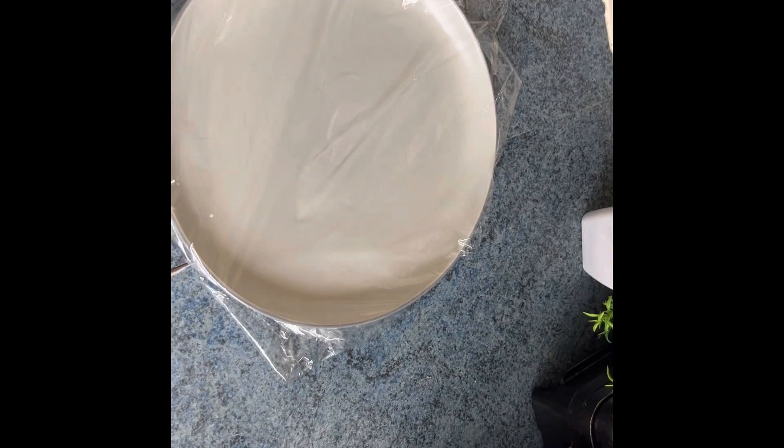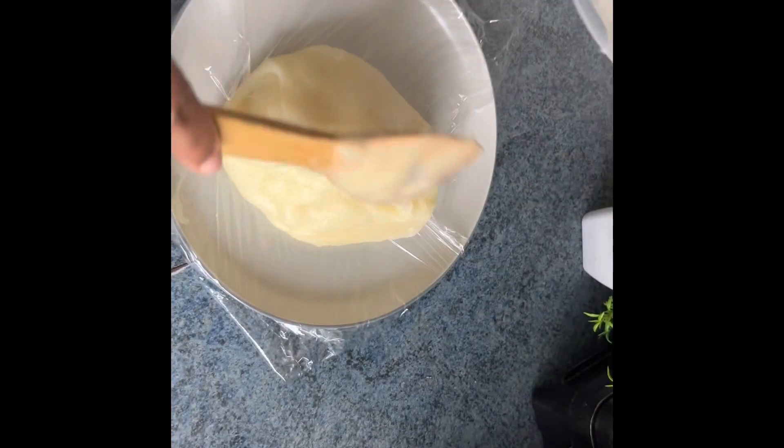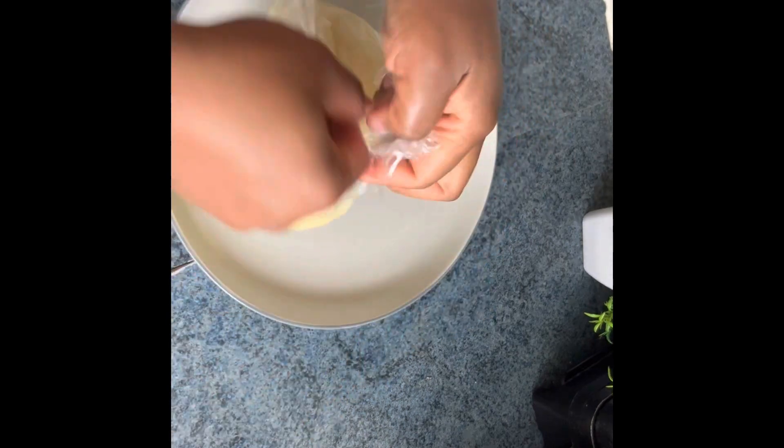Put them in a microwavable plate, microwave it for four minutes, bring it out and give it a stir, then microwave it again for another two minutes and it's ready.